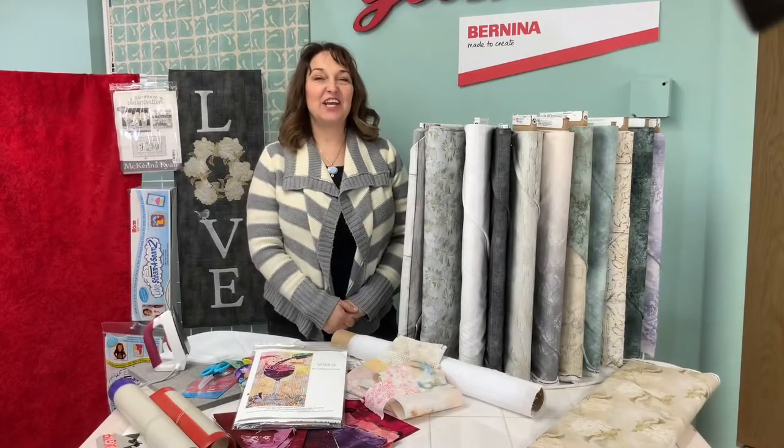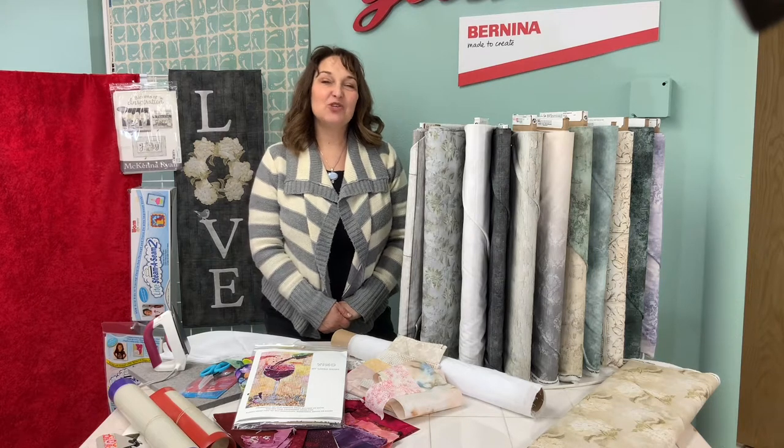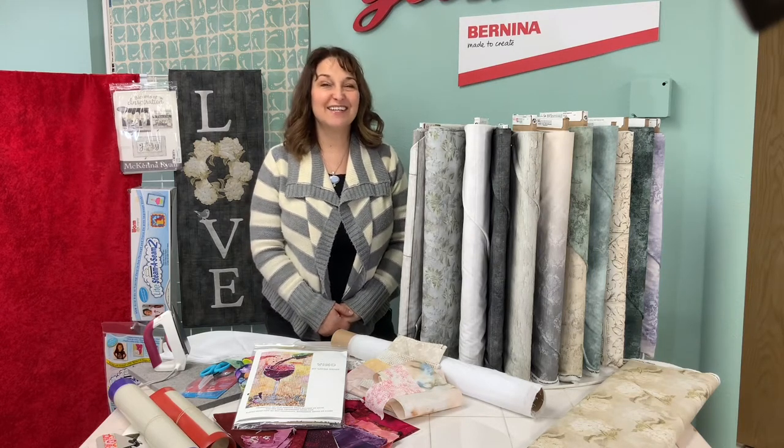Hi there, this is Jenny from the Sewing Palace in Helena, Montana. Today I'm going to show you some home decorating projects using the technique of fabric collage. Let's get started.